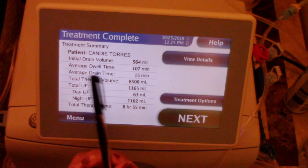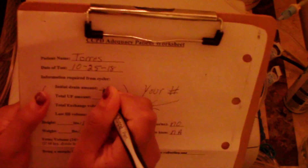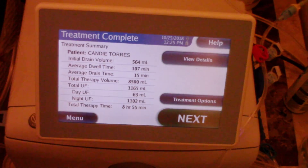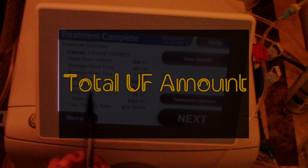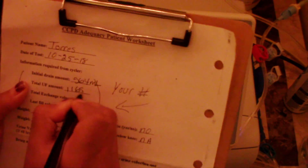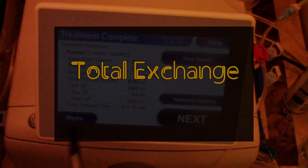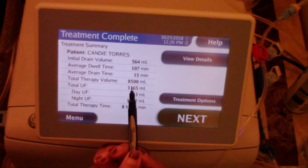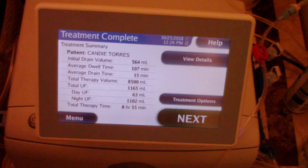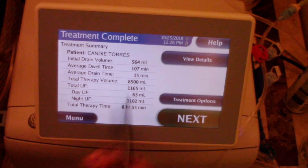The paper is going to ask for your initial drain value — mine is 564 milliliters, so I'm going to write 564. It's also asking for my total UF amount, which is 1165. Then there's the total exchange value — that's the total therapy value, everything from all the exchanges you did during your dialysis treatment — and that's going to be 8500 milliliters.